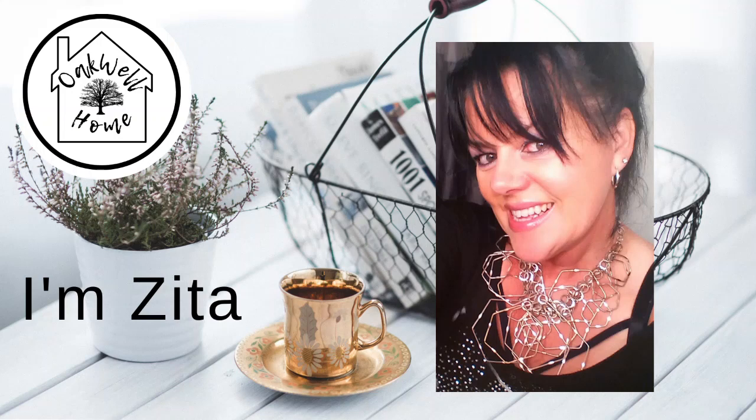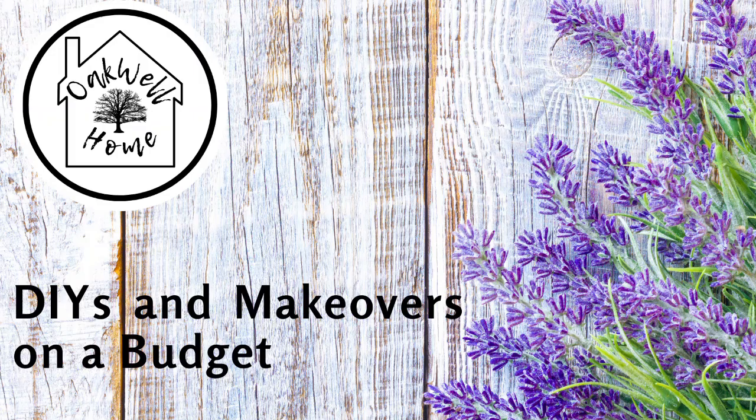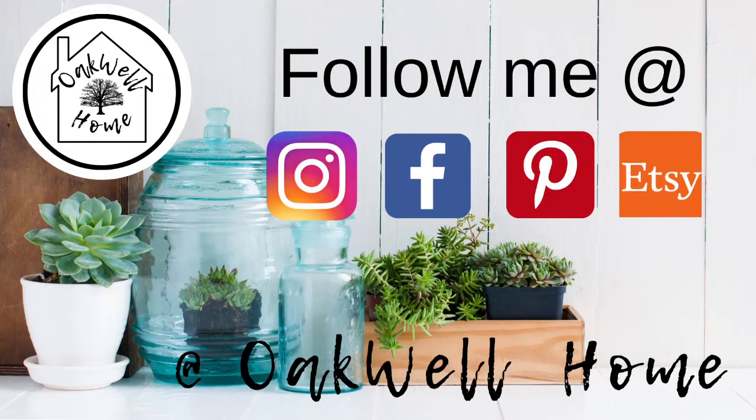Hi guys, welcome back to my channel. I'm Zita and on my channel I share with you DIYs and makeovers on a budget. Don't forget to follow me over on my socials at Instagram, Facebook, Pinterest and Etsy.